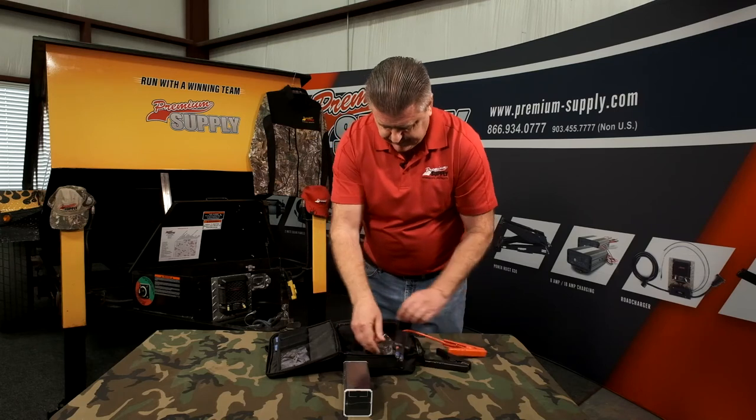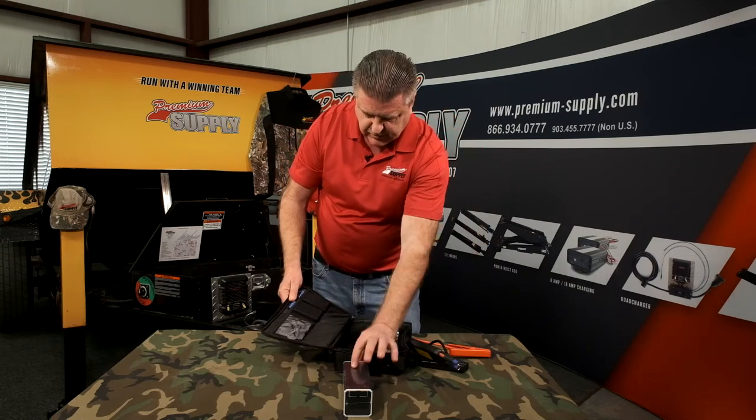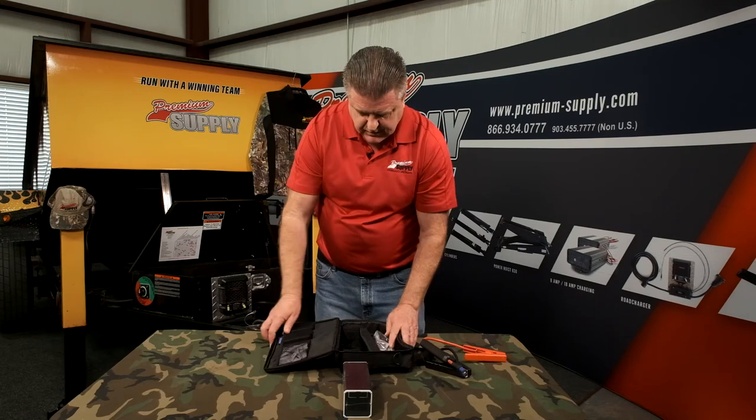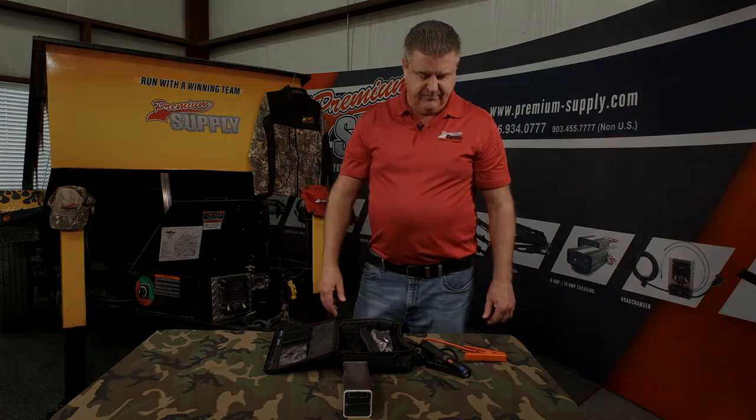You plug this into here and have these components. Either the 12-volt goes straight in here, or the 24-volt goes in here to go straight into that. Just one of the many options we have to help you out and keep you from having downtime.